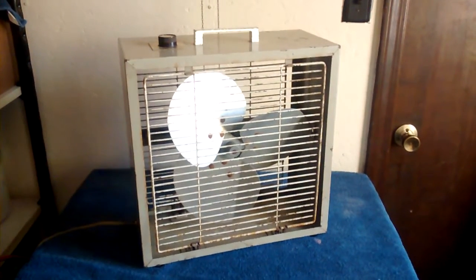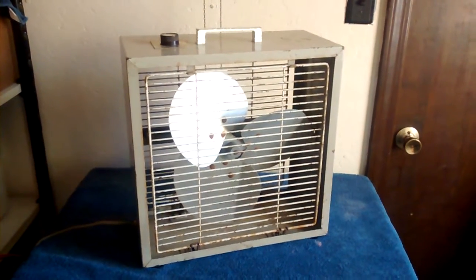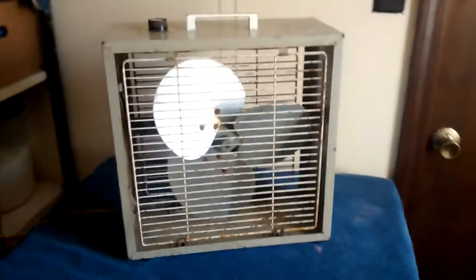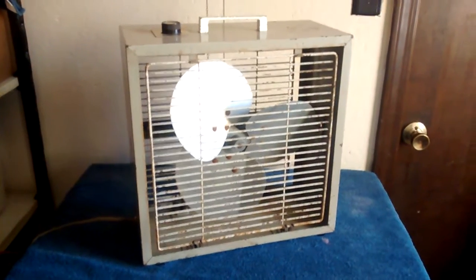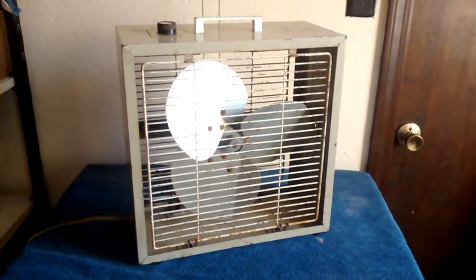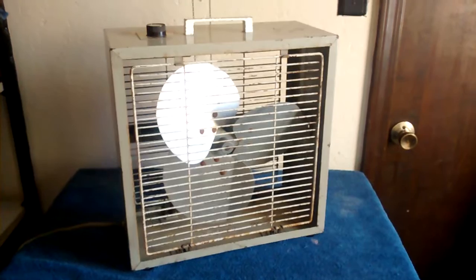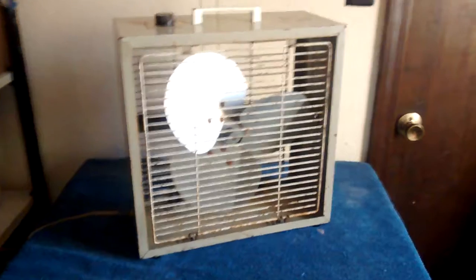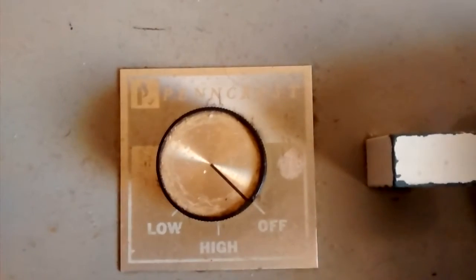Here we have the Pincrest 9721, a little 12-inch black fan. I got this a long time ago — I don't even remember really where it came from, but I have had it for a while. It's in okay shape. Actually, I saved this from getting tossed somewhere. It's a Pincrest — you can read that or not. The handle is metal, three rivet metal blades.